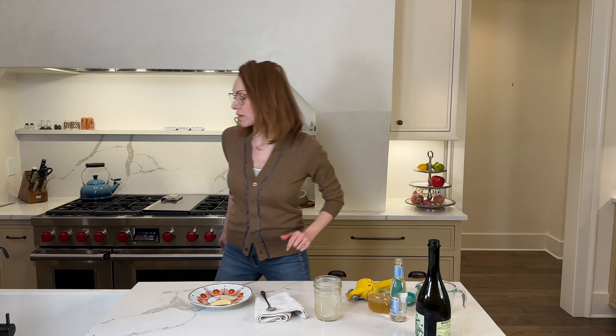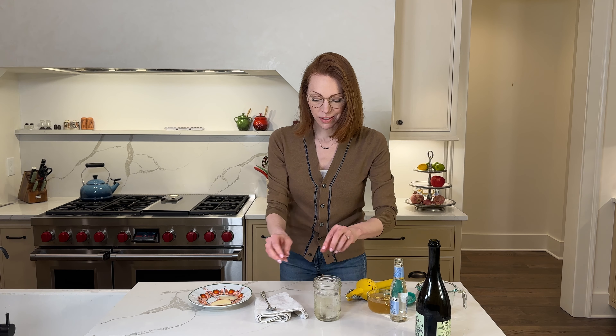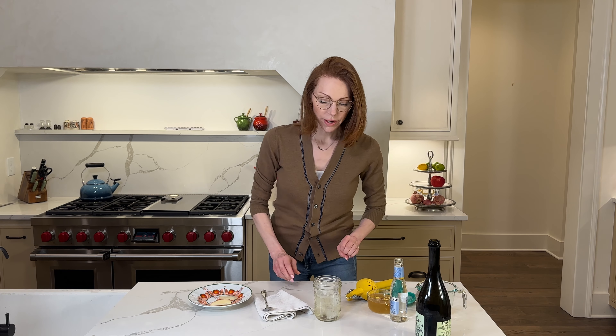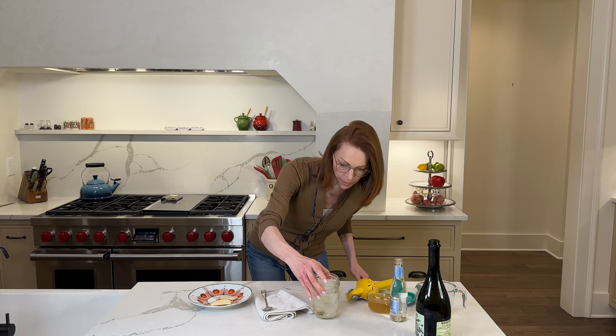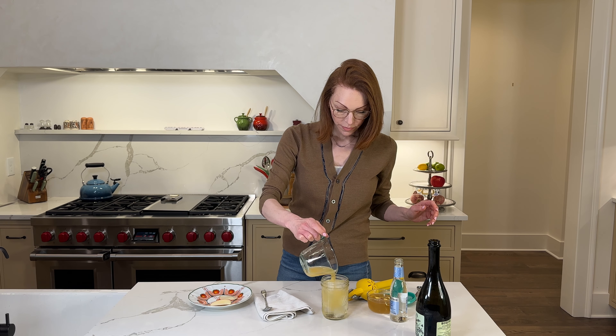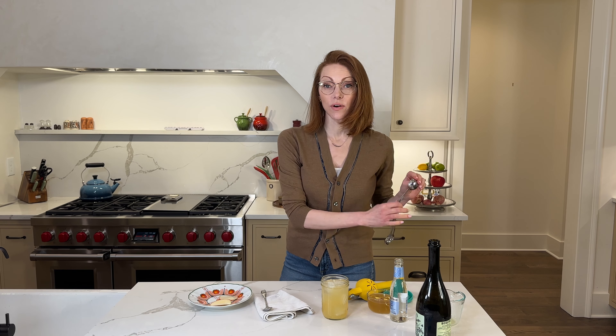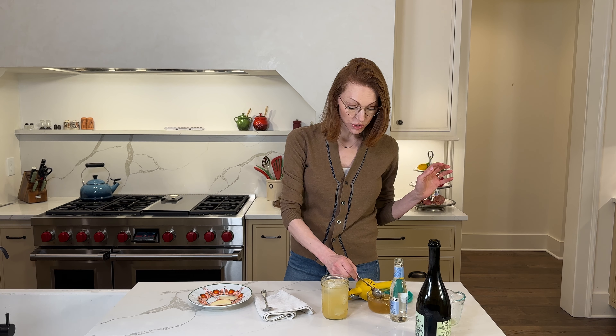Now that the ice drops, let me just grab another cube, because the alcohol melts the ice. So now we're going to add a third of a cup of apple cider. We're going to add a tablespoon of our ginger simple syrup.